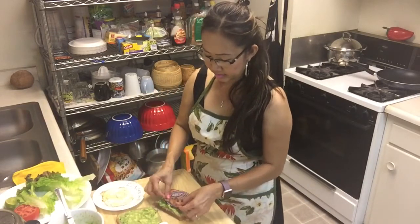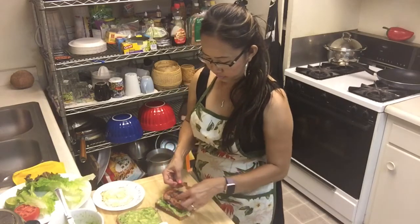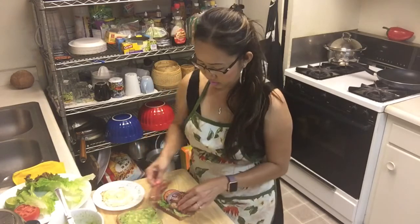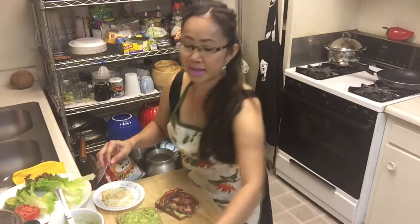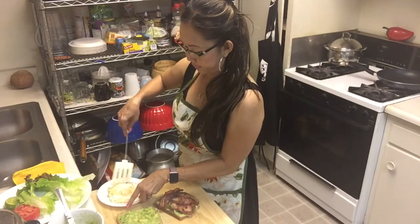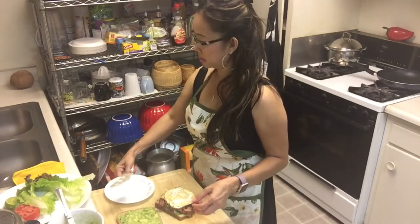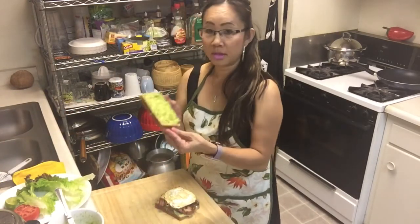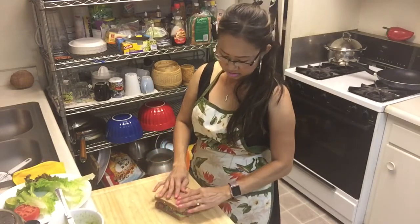I'm going to add some bacon — this is how I like it. Add some more bacon on top. That's how I do it, I like it like that. And the bread — I'm going to put it together. See, I'm going to cut it.